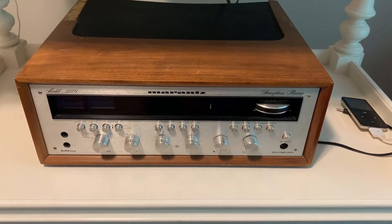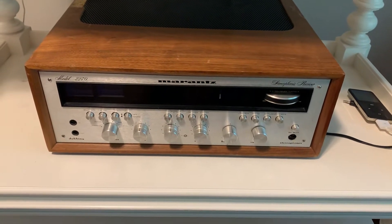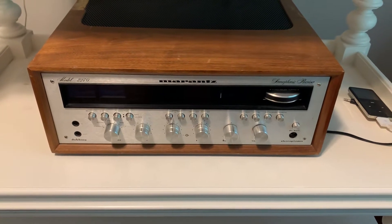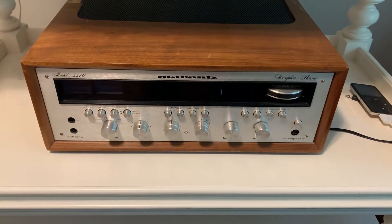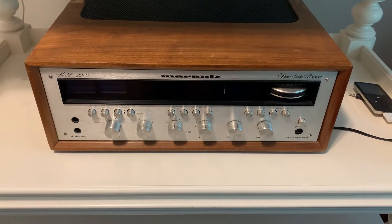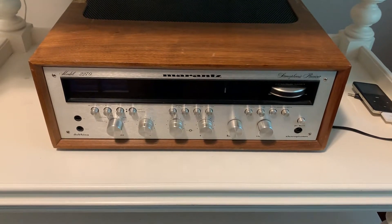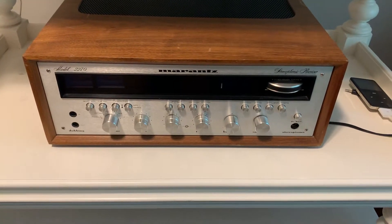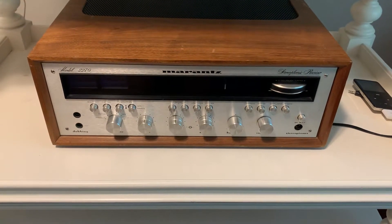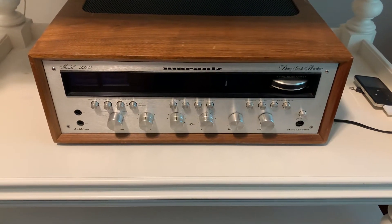Good afternoon everybody, this is Felix, and this is my Marantz 2270. I got this about three to four years ago, and I tested it when I got it from a local guy, but I never really hooked it up because I've got so much stuff. I pulled it out yesterday and hooked it up.